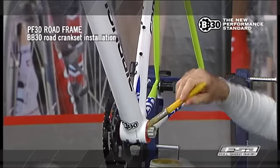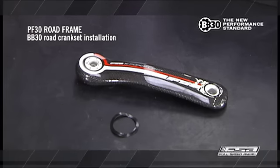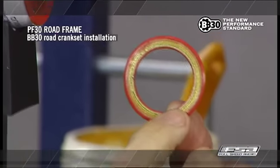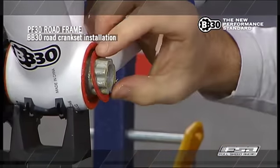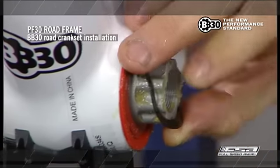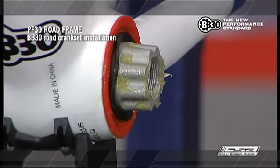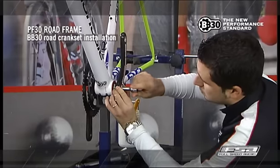Apply a thin layer of grease on the bearing already installed in the bottom bracket shell, and put the non-drive bearing cover with rubber side facing outward on the exposed spindle. Install the wavespring washer over the spindle.